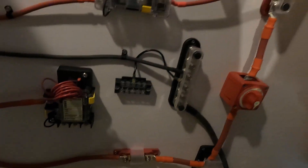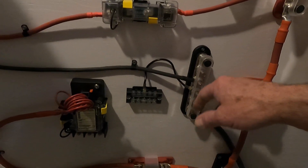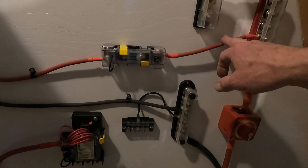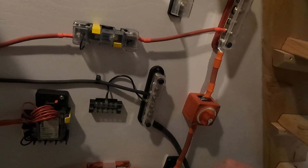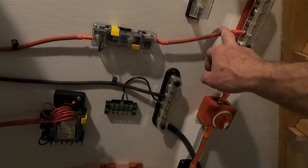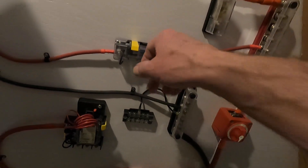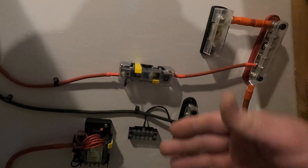We've got fuses everywhere; everything is protected. That said, this wire here isn't really well protected because it's got a 300 amp — potentially 400 amp — fuse in there, so this should be a bigger wire. I don't know why I didn't put a bigger wire in there, but it should be enough to handle the current coming in. Everything needs to be protected downstream.